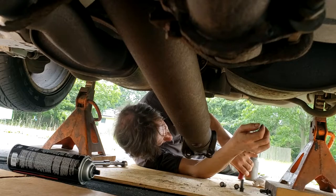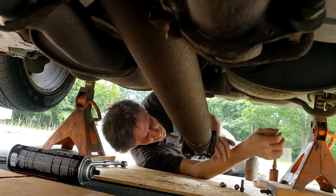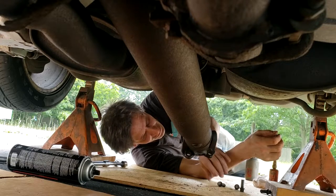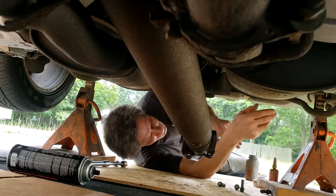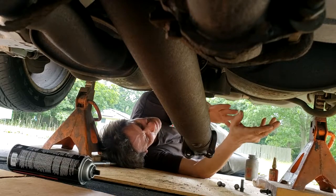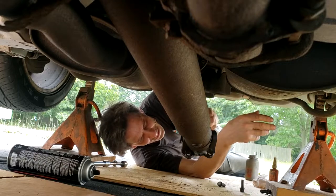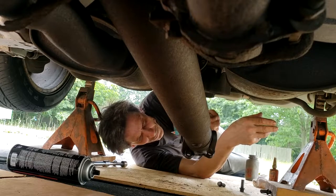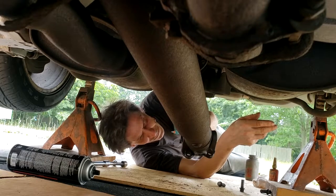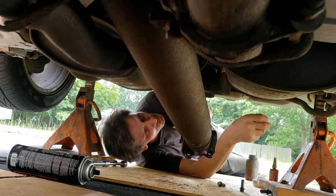Now I'm ready to put the flange in. First I'm going to put in the bolts without any Loctite — that will get everything lined up and in its proper position. Then I'll unscrew them one at a time, apply Loctite, wrench them down to a preliminary torque one at a time, and then go over them with a torque wrench.